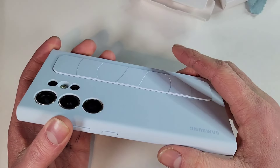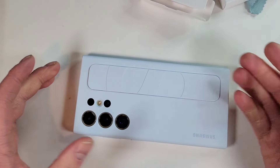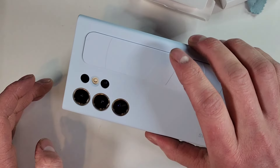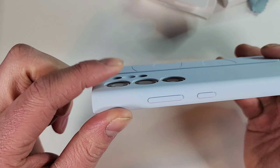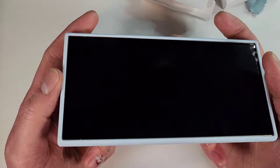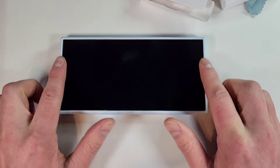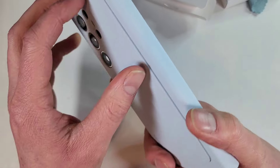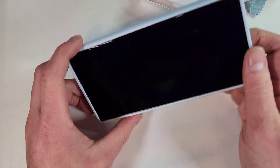It doesn't add a whole lot of weight or bulk. There is a slight bump on the back, but it's nice. The blue again is almost white — it's a very very faint blue. It does protect the camera lenses a little bit, which is good. The front lip is the same — the entire thing is raised a bit, not just certain spots. And when you deploy the strap, it makes a stand.